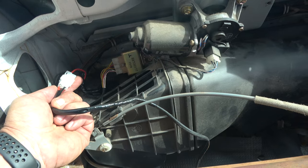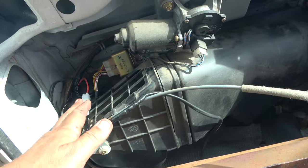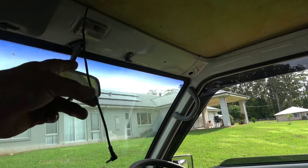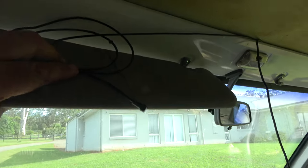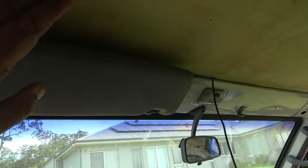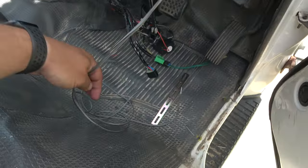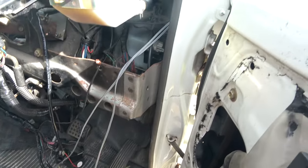It also makes it easy to run wires. I've run the cable for the switch for the LED light bar and headlights to turn them on and off. Here I have run the power for the dash camera, which will be mounted behind the mirror. This cable up here is the cable that comes from the back dash camera, which is mounted on the back window. And here I've run some cables for back speakers.